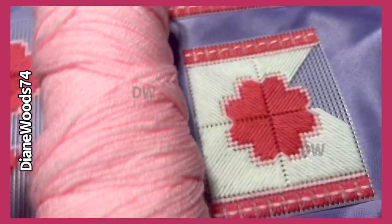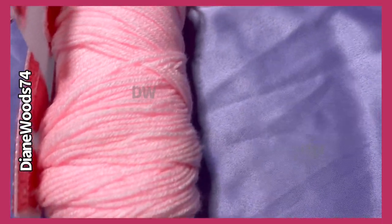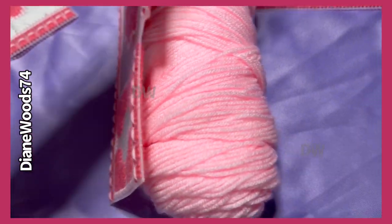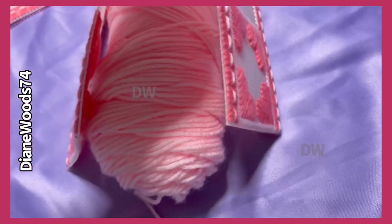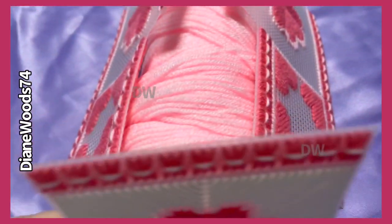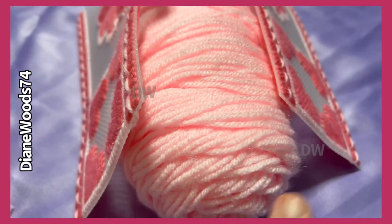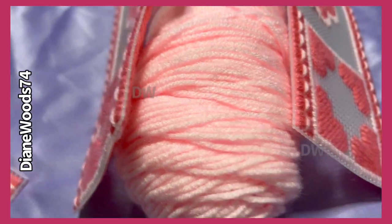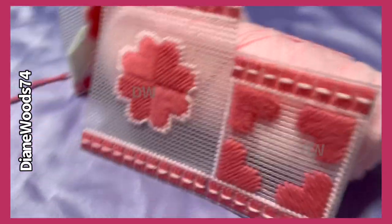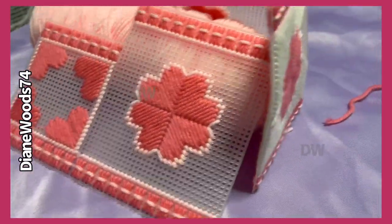Let me use some string to show you. This would be the inside of the tissue box, this would be the front side, and right here would be where the little pocket would be. So it would look like this when it's sitting up. It's kind of a light pink color — I wish I knew what I did with the label.